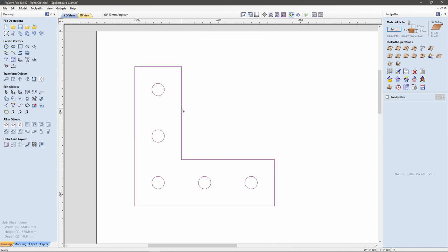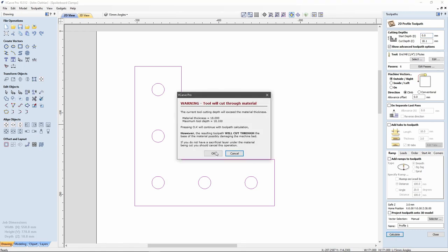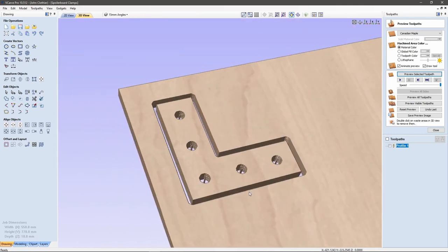I'm going to group that together into one object. In theory, I should be able to create a tool path from that. I'm going to create one quickly — a profile tool path. Set my depth to 18.1 because I want it to go all the way through. I've selected my quarter inch end mill. I'm not going to add any tabs at the moment because this is just a test to see if it works. Click OK, then preview it. You can see that will create the bracket that I want.